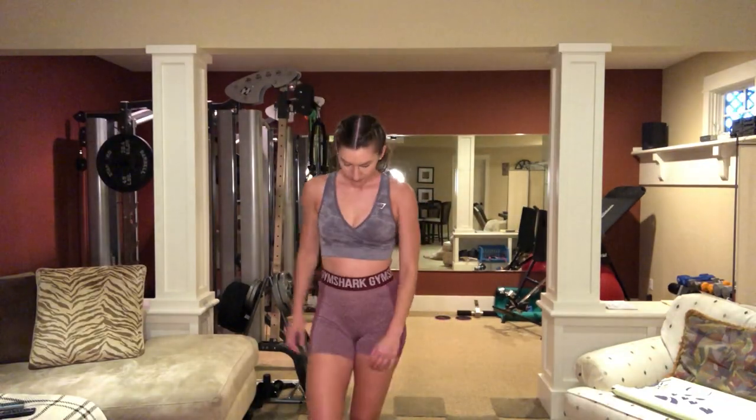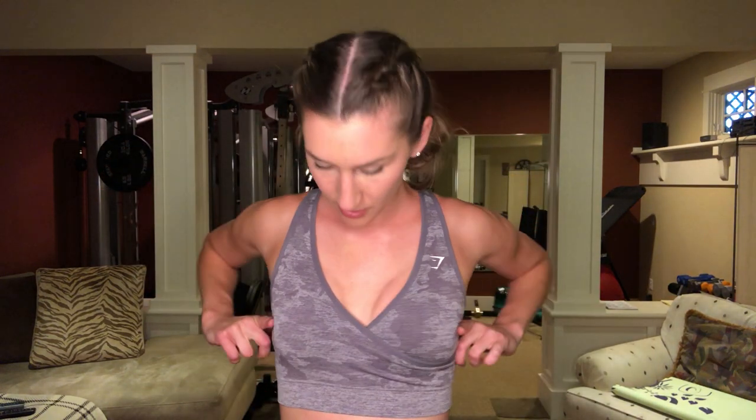First let's go over my sizes. I am 5'11, pretty tall. For tops I'm usually a small, sometimes a medium, but usually a small. I always buy small tops and medium bottoms. I like to be pretty secure when I'm working out. I'm a 34B.